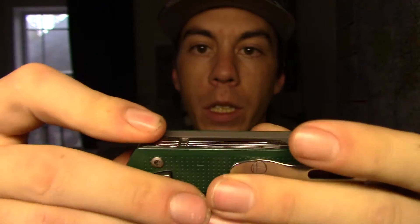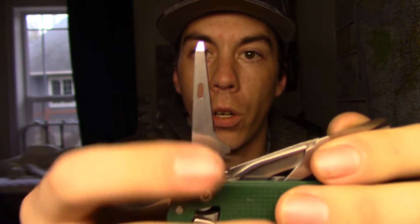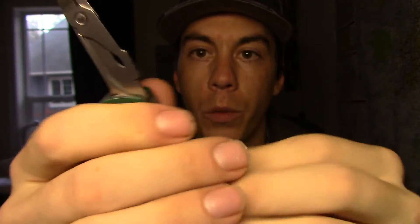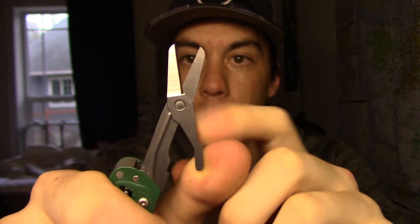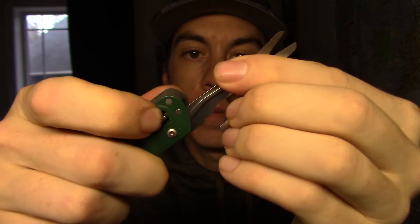Moving on to the other side: number eight is going to be our Phillips head screwdriver. Number nine is going to be our bottle opener. Number ten is going to be our awl. Number eleven is going to be our small flathead screwdriver. And number twelve is going to be our scissors, which when locked into place are spring-loaded. These things are extremely sharp — they'll cut through 550 paracord no problem; we'll demonstrate that in a little bit. This is held in place via a locking system, which is really nice. In my opinion, that's what the Victorinoxes are missing — a locking system.